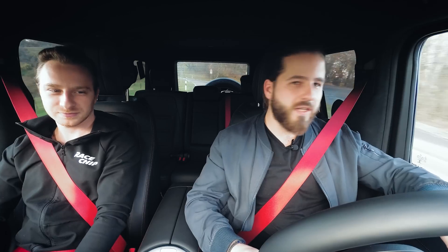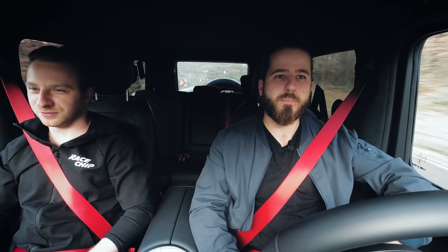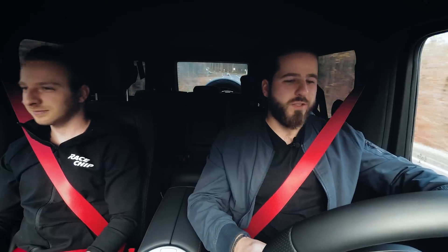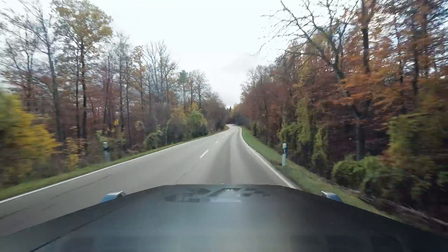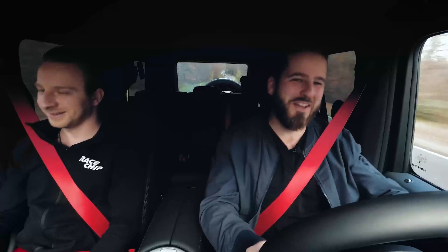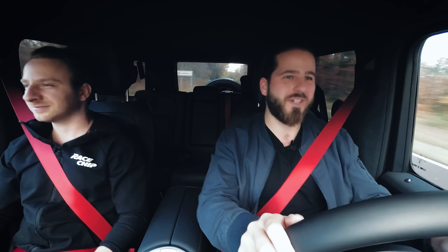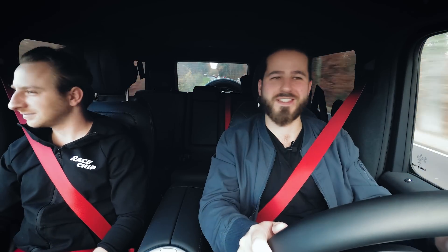Okay so we are driving the G500 in stock condition. I think this won't be that much about turns as with other cars but more about straight line performance. You're not buying a G-Class because you want to have fun on a track or stuff like that — at least I hope so. There are better cars for this. Okay so let's give it some throttle and see what it does.